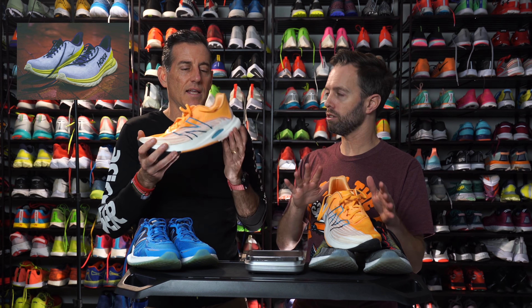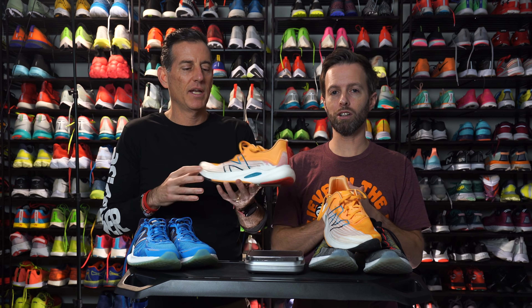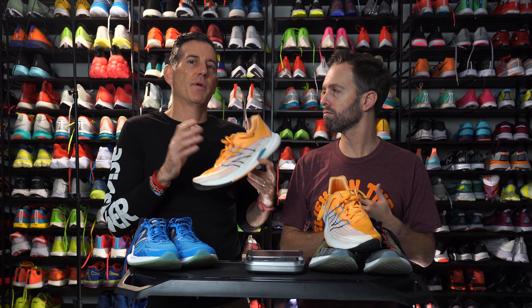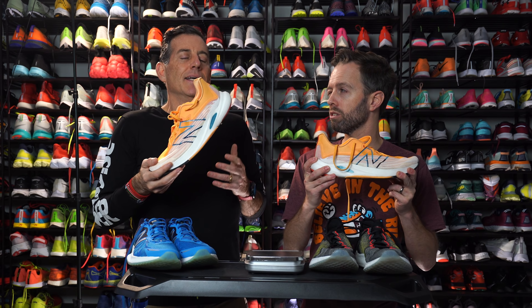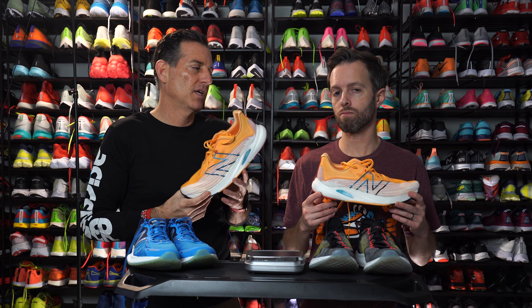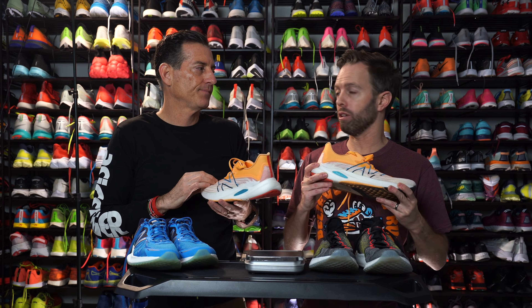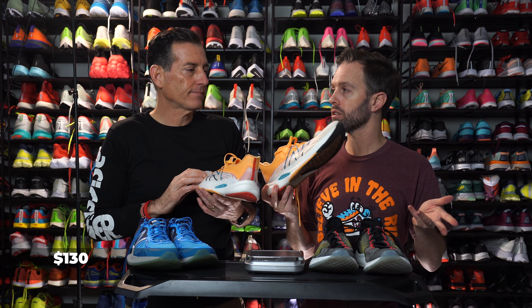The Hoka Mach 4 is coming next year — one of your favorite daily trainer type shoes. How would you compare that against this shoe? I would use the shoes for different things, but if I could only have one, this would be it. The reason I like the Mach 4 is because it pairs really nicely with the Carbon X2. This is a do-it-all shoe — it doesn't have a plate, so I wouldn't say do-it-all if you're really into performance racing. But if I was on a budget and wanted one shoe to cover everything, this is the shoe. Speaking of a budget — 130 bucks, not that crazy.